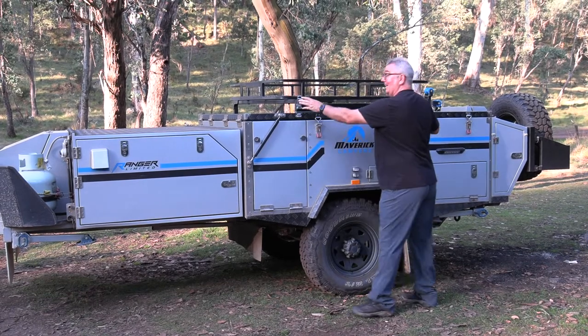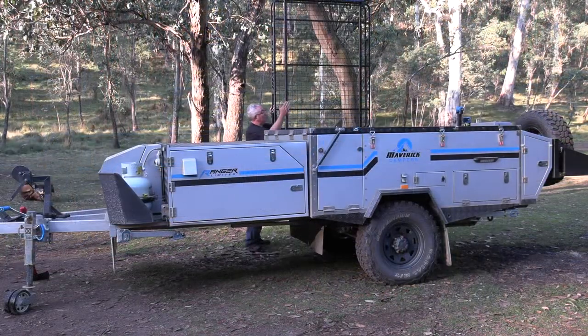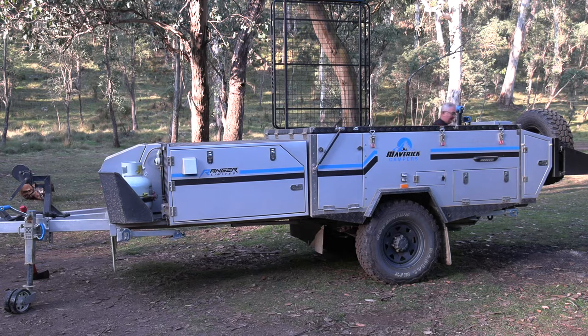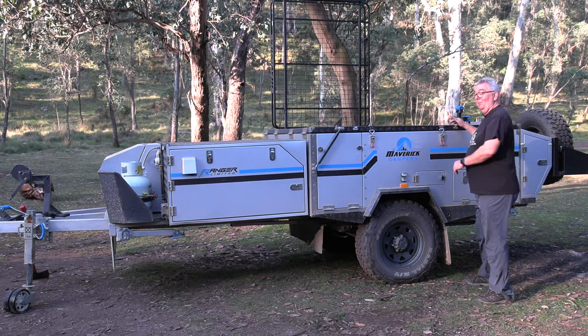The Maverick Ranger is ideal for one or two people or even a family, but you can set it up just as quickly all by yourself. Just lock in the top board, which is ideal for putting extra luggage — you might have kayaks, bikes, extra baggage, whatever you have. You can even fit a boat up there.